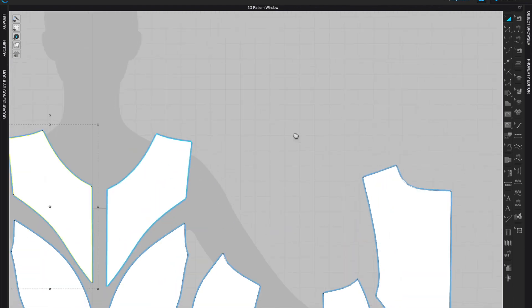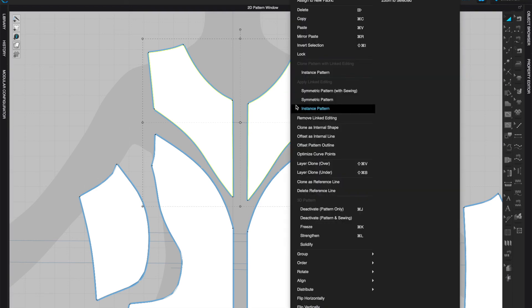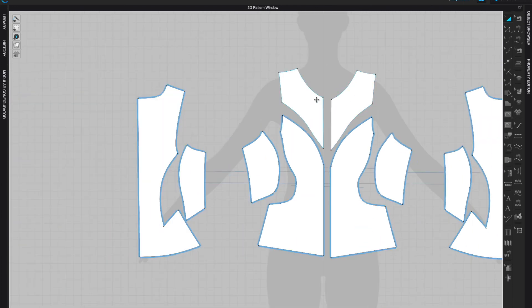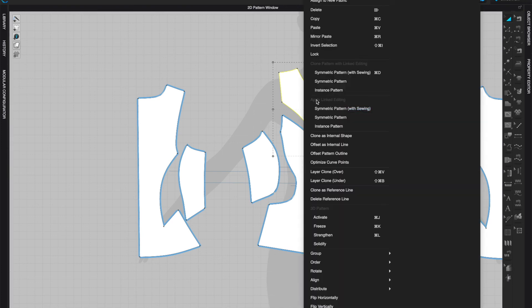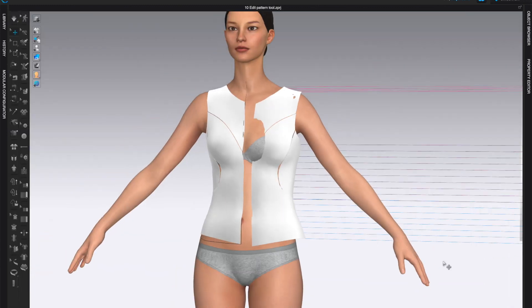If you want to do an asymmetric design, select all or only the pattern pieces you want to unlink. For example, for an asymmetric top section, left-click one piece, hold Shift, left-click the other, right-click, and choose Remove Linked Editing — they're no longer highlighted in blue, so you can do asymmetric design. If you haven't applied asymmetric changes yet and want to re-link, right-click and under Apply Length Editing choose Symmetric Part with Sewing.